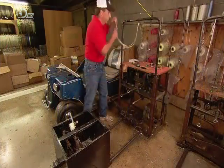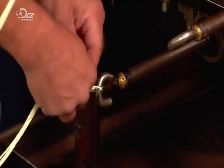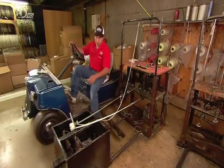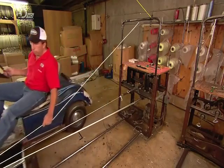The rope maker starts by looping five nylon threads around a bushing mounted on a travelling box. He ties the end onto the first of three spinning eyes, then runs the five threads around the bushing and the second spinning eye, then back to the bushing.